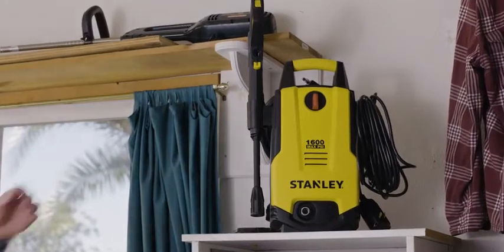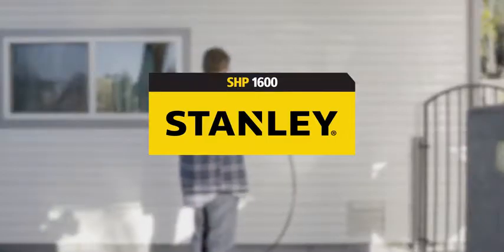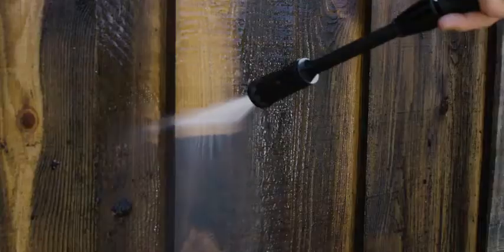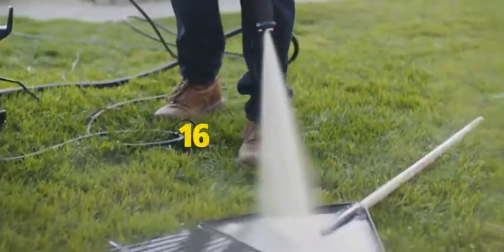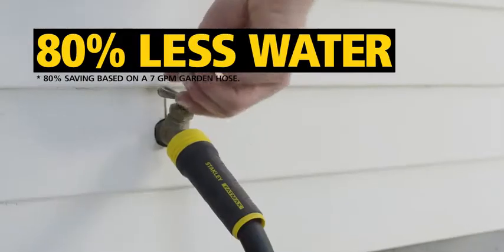Tough outdoor cleaning projects require the Stanley SHP 1600 electric pressure washer. Clean surfaces like house siding with mildew, mold, and moss. Power clean decks and fences to look new again with 1600 PSI — that's 32 times the power of a standard garden hose while using 80% less water.